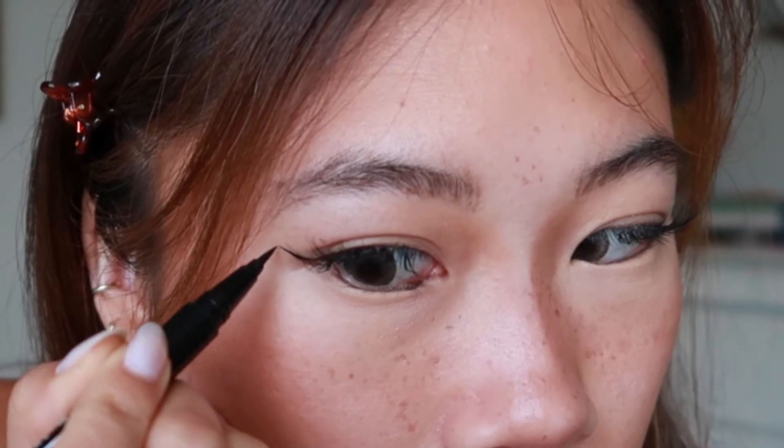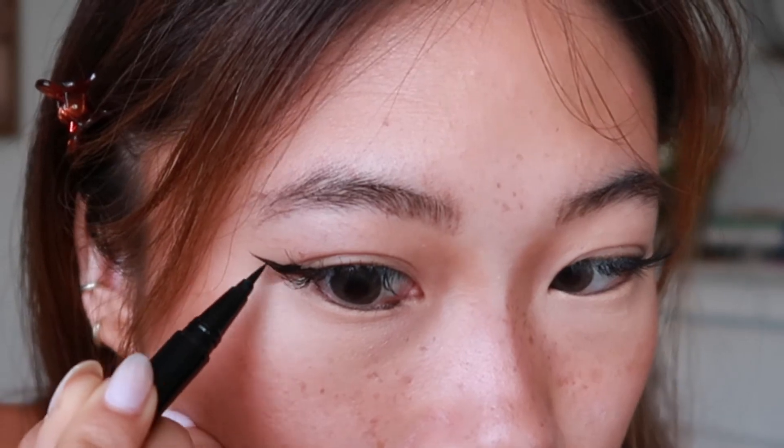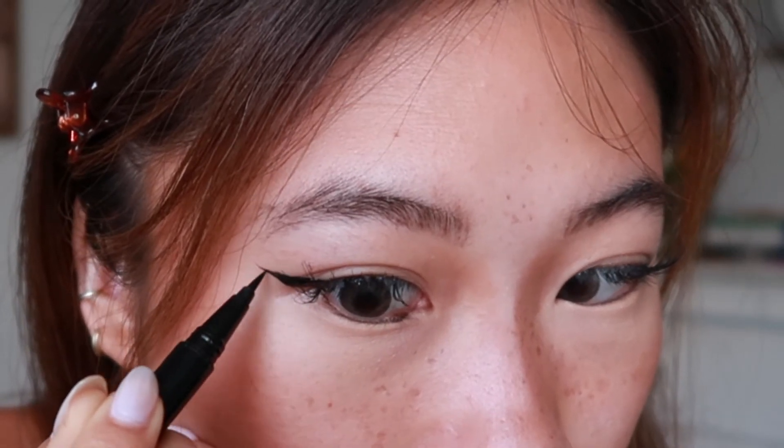That eye is done and now we're going to move on to the other eye — and there's the other eye. The reason why I like using a brush tip for eyeliner is because it's a lot more pigmented and it goes on a little bit more smoothly. If you guys have any recommendations for brush-tipped eyeliners let me know, because this one kind of smears, so I'm not going to be using this one for my inner corner.